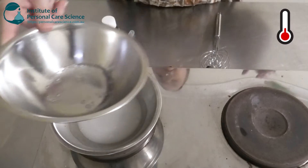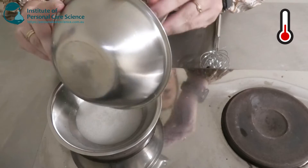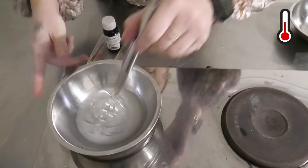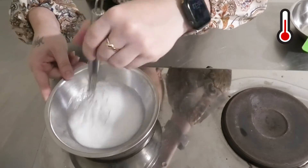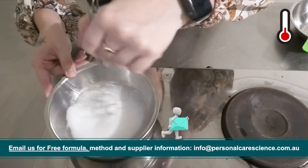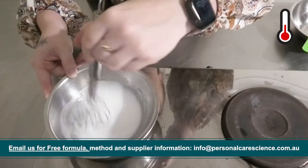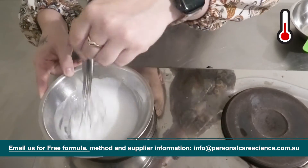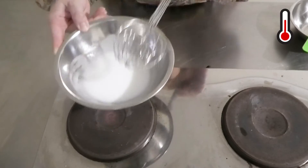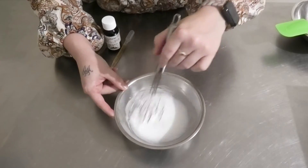Once the oil phase has melted, we're going to pour it into our water phase and give that a good stir, and you'll start to see a really nice white emulsion start to form. If you're not using any shear-sensitive materials, always make sure to use high shear to form your emulsion — it reduces the particle size — and we're just going to give it a bit of a stir to help it start cooling down.